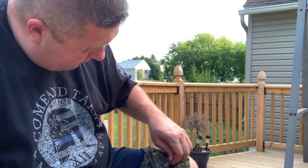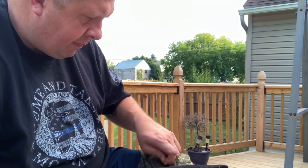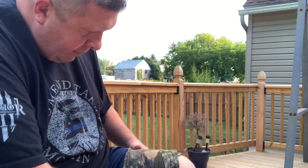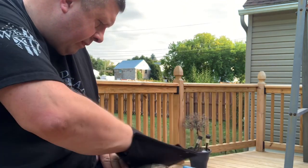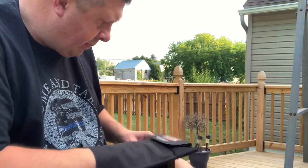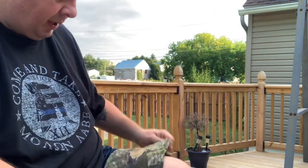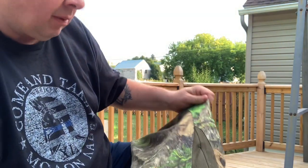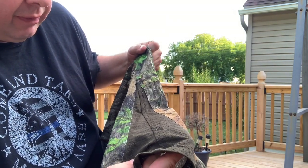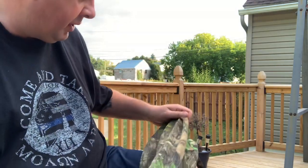Yeah, without a doubt — there's a spot full of them right there. I can tell you that it took the vast majority of them off and I spent really minimal time on it. A few in there are embedded a little deeper, or maybe a little smaller burr, but in the past I would spend an hour sitting at home digging these out.